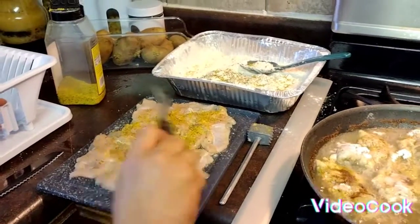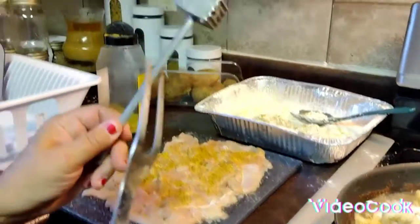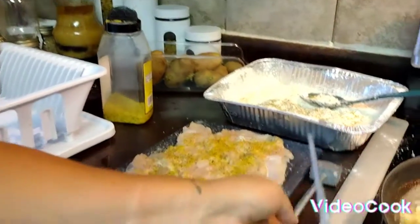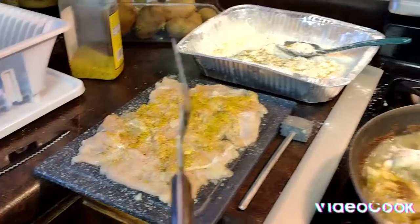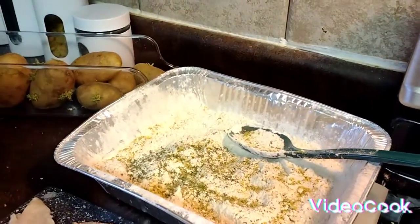What I do is I put some lemon pepper seasoning on the chicken already first. Then I beat the chicken — it flattens it and makes it cook better — and then I also have it in flour as well.